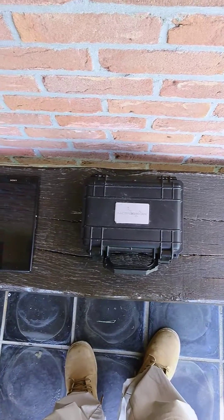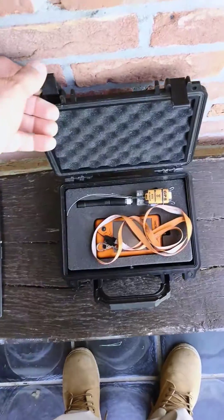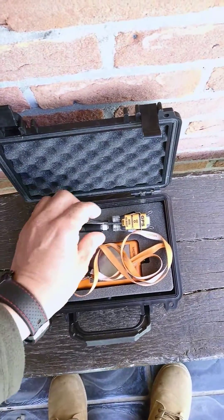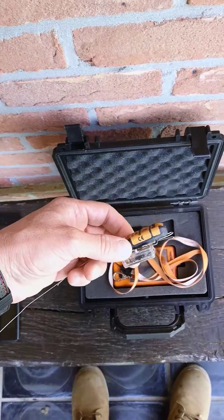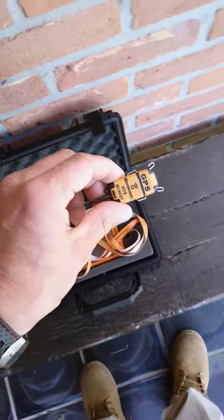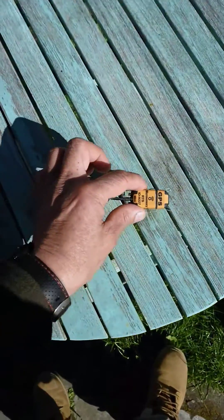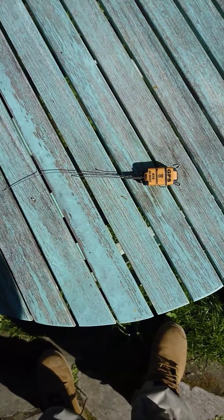Hi folks, so this is how to start up your microsensory set. Just open the case, take the transmitter with its charging dock and take it out of the dock, just lift it and put it in a place with sky view and wait some minutes for it to start up.